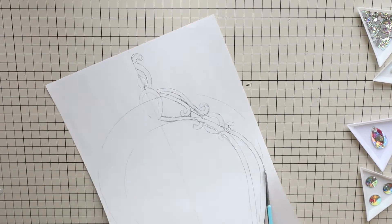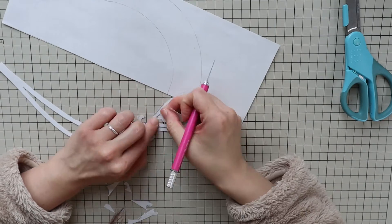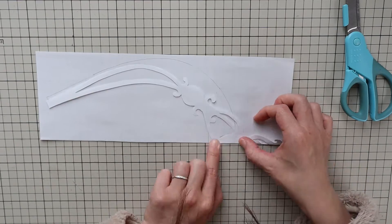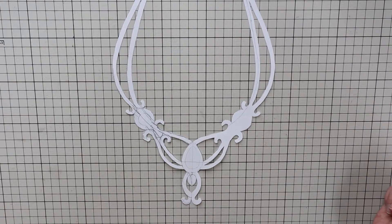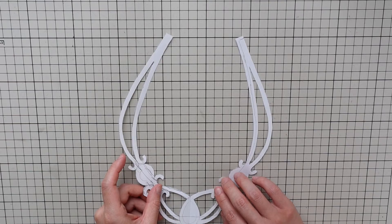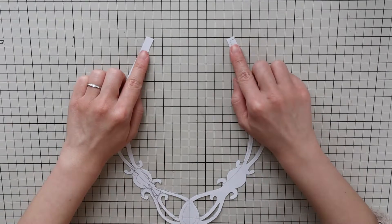For a symmetrical design, cut out half the design, fold it at the center line, and trace it onto the other side. Then cut out the rest. Try the paper pattern around your neck and if you need to add length, add it to the ends. The ends should overlap by one centimeter or three-eighths of an inch when you close them, so take that into account.